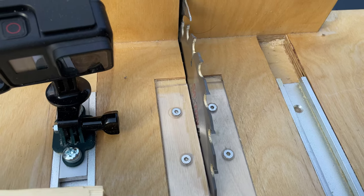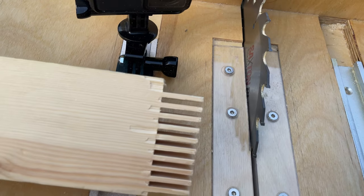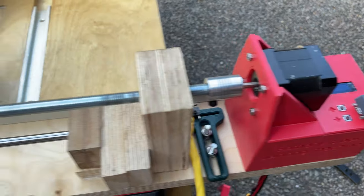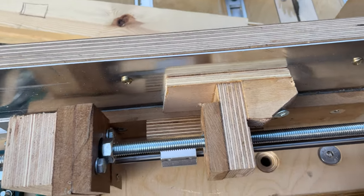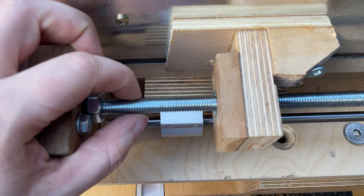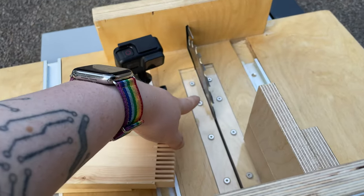We can only go bigger than the kerf. In this case the blade's kerf is three millimeters, so we can't make fingers smaller than three millimeters. But we can make them bigger by doing additional cuts. This is a threaded rod — essentially a long screw without a head. This particular threaded rod is an M10, meaning it's metric 10 millimeters in diameter and has a pitch of 1.5, which means one full rotation is 1.5 millimeters, and two full rotations is three millimeters — the same as the kerf of the blade.